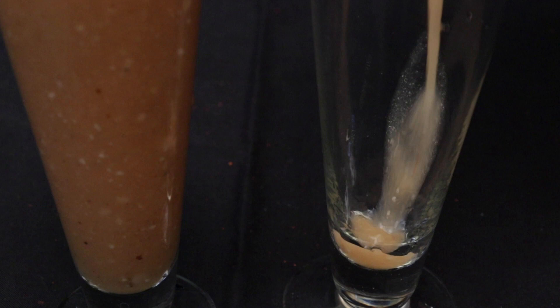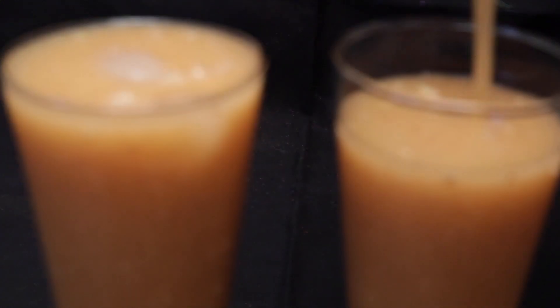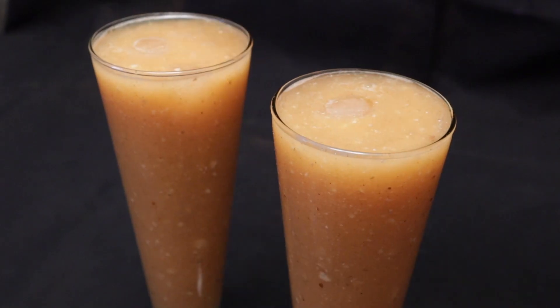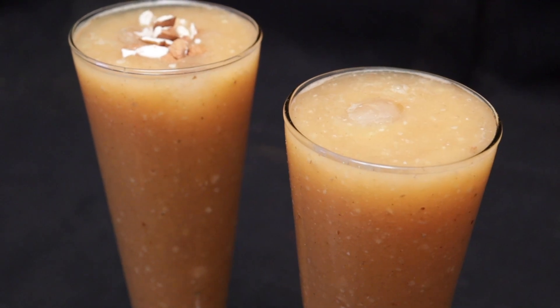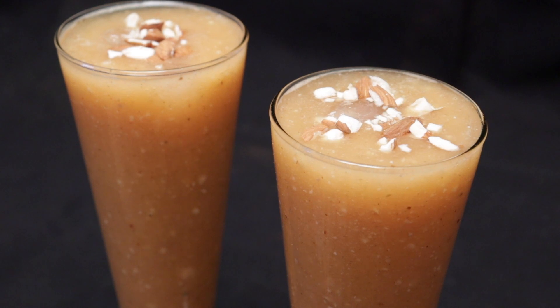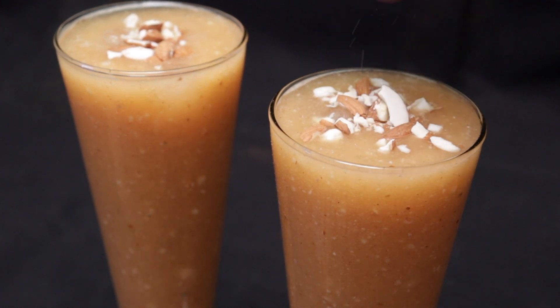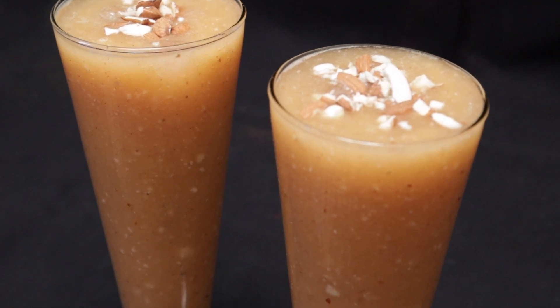It's very easy and healthy and tasty musk melon juice. Let's try it with the juice, with the garnish, and with the flavor. Thanks.